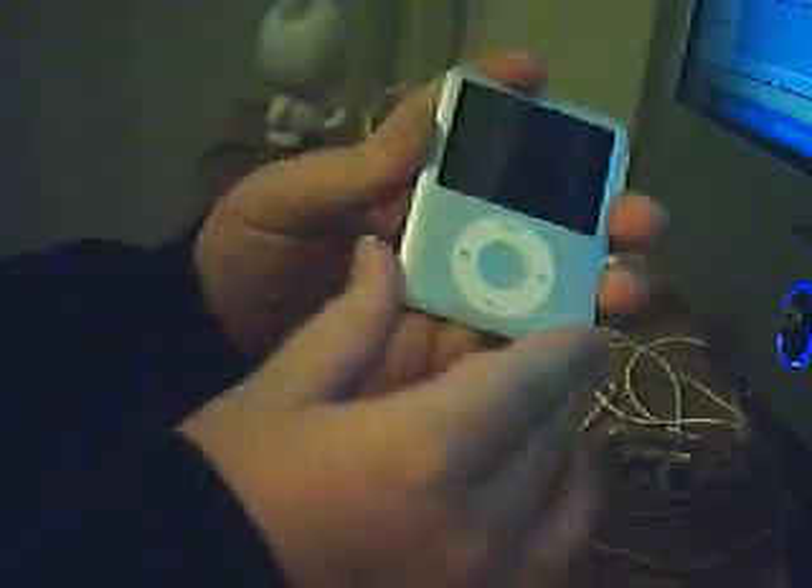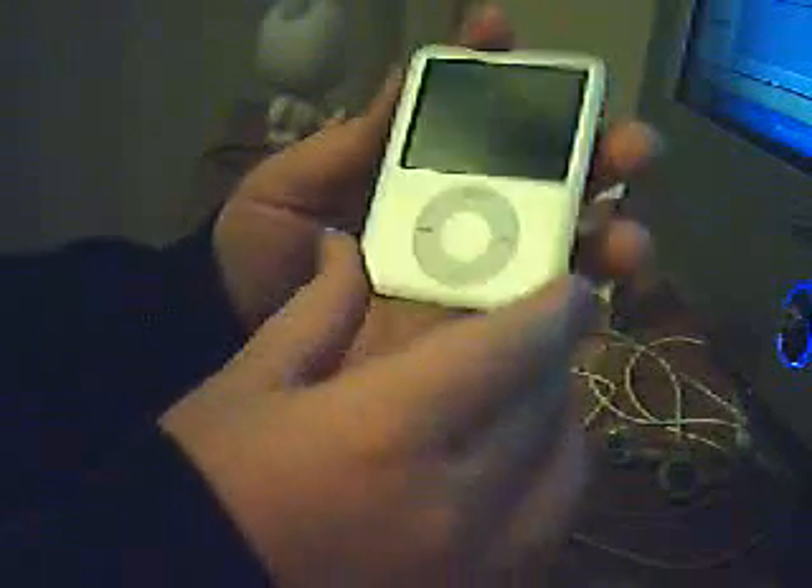I don't like this back. You probably can't tell, but it gets very scratched, smeared, and smudged very easily — just by putting it down on a table. If I drag it across the table very gently, you'll see scratching appear on the back. That's pretty much the only con for this iPod.